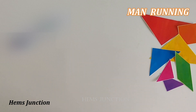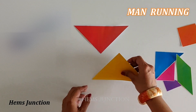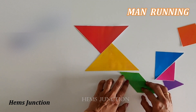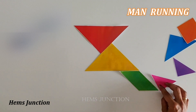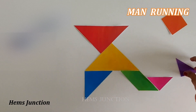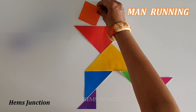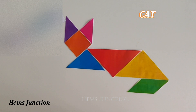This is a tangram shape of a man running. A cat shape.